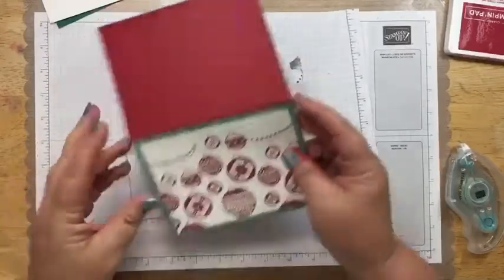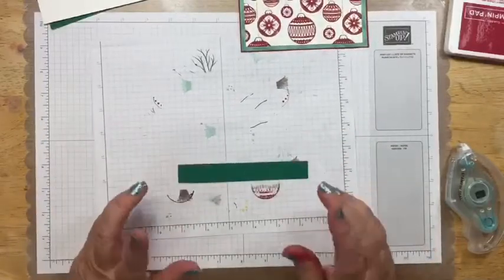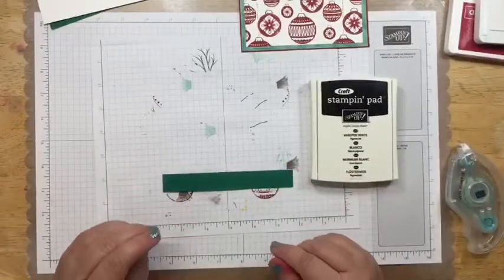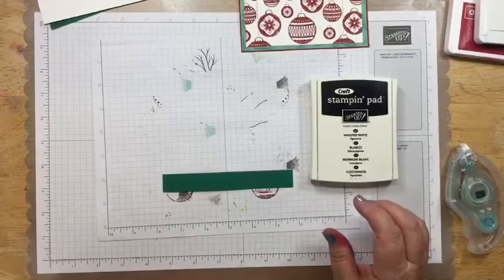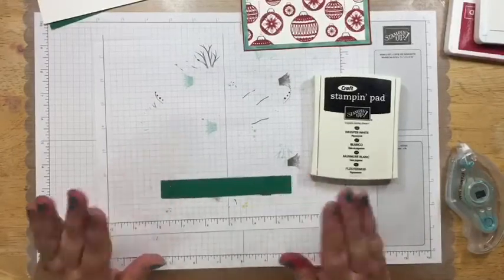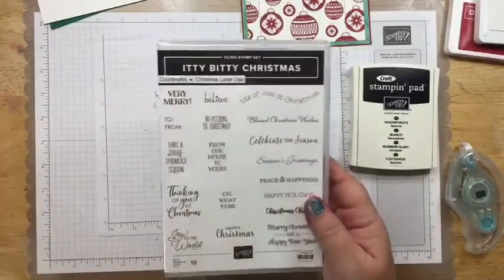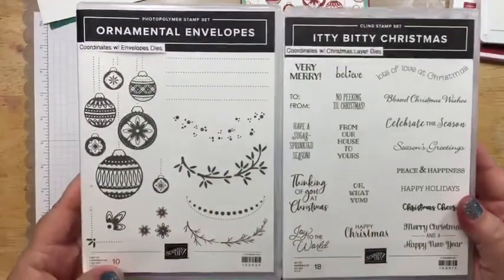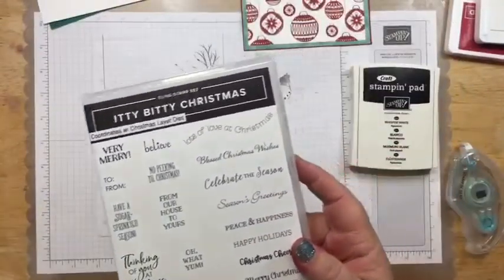The next thing we're going to do is stamp on this strip. If you have a Stamparatus, I would use it because I'm going to be working with our Whisper White craft ink. Because of the nature of this ink, sometimes you don't get a good coverage on your stamp. If you use the Stamparatus, you can keep stamping it until you get the color that you want. For the sentiments, I'm using the Itty Bitty Christmas sentiments, because the ornamental envelopes does not have sentiments with it. So you'll need a sentiment stamp set to use with it.